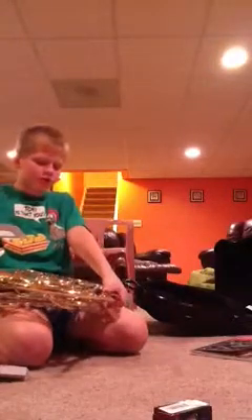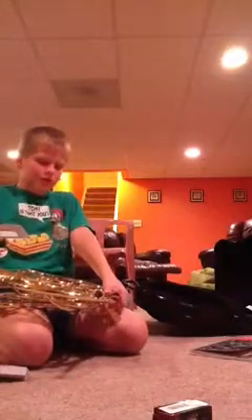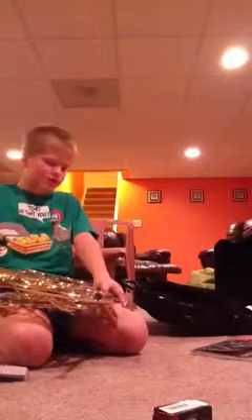What I did there was I just pressed this down, or you can just tighten your lips. But this is a double French horn, so I have this.